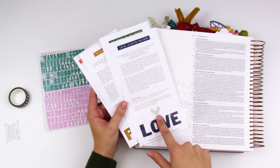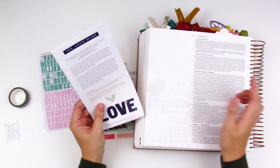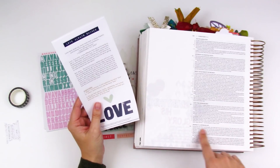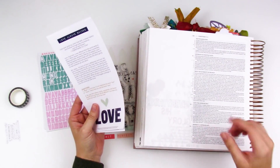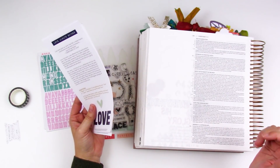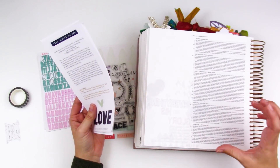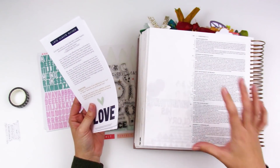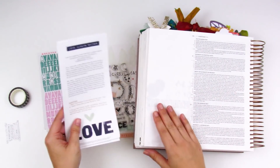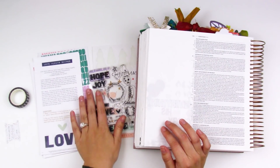I'm looking at the love card today and we are in 1 Corinthians chapter 13 verses 7 through 8. This is a passage that a lot of you might be really familiar with — the love passage. A lot of you may have had this as part of your wedding vows or have it on a sign in your house. I actually spoke at a women's retreat all about this passage, so I've done a lot of studying on it. I'm going to create a really simple entry, mostly using the things that come in the kit.